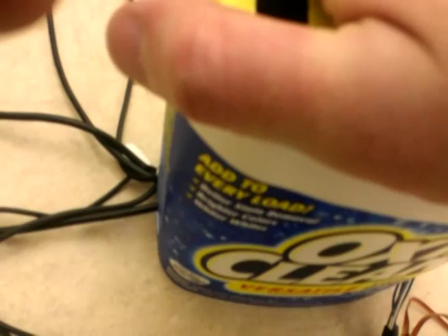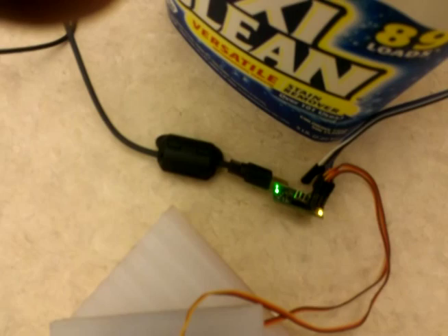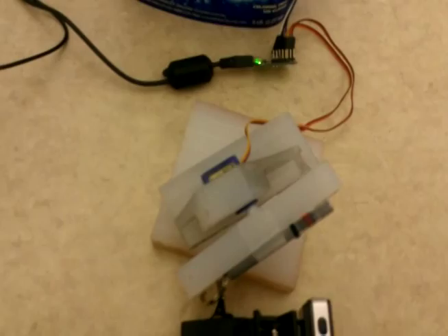The servo controller, shown here, is used to control the servo position. It is a USB device, and again, servos are best operated through the USB.